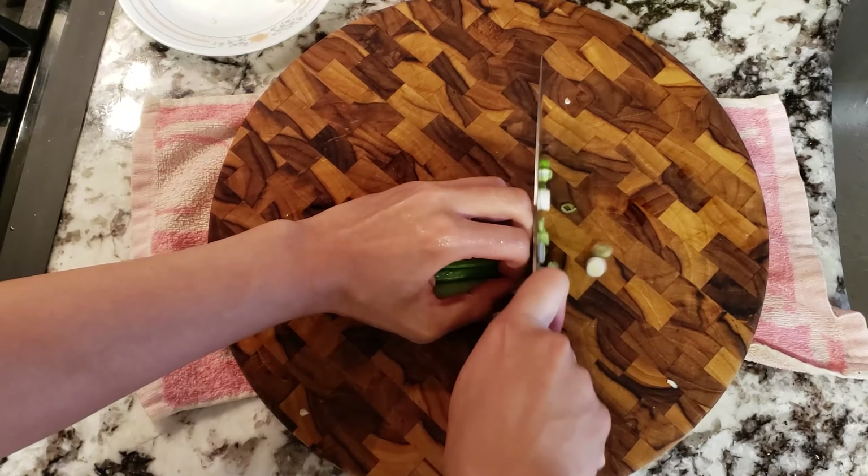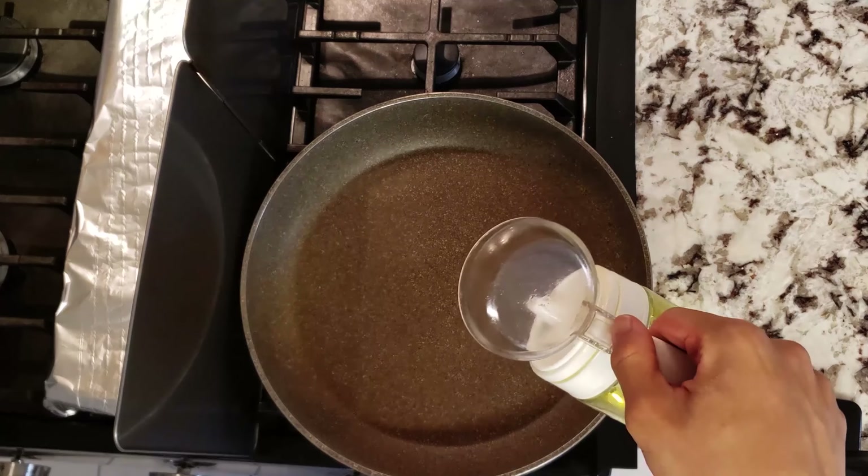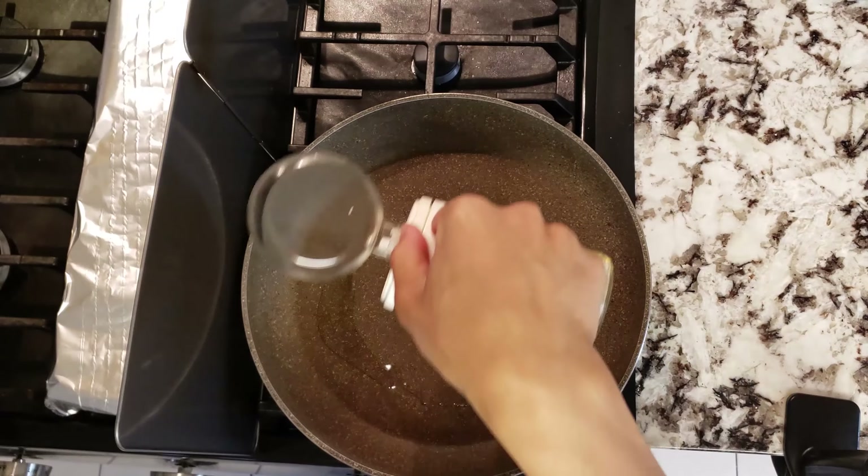I'm going to use one chicken breast — this is around 12 ounces. You can use however much you want, just remember to cut them into similar bite-sized pieces, as we don't want to cook them for long. Chicken breast will dry out the longer you cook it, so remember this. Salt your chicken just a bit, as most of the salt will come from our soy-sake-mirin mixture. Give it a good mix.